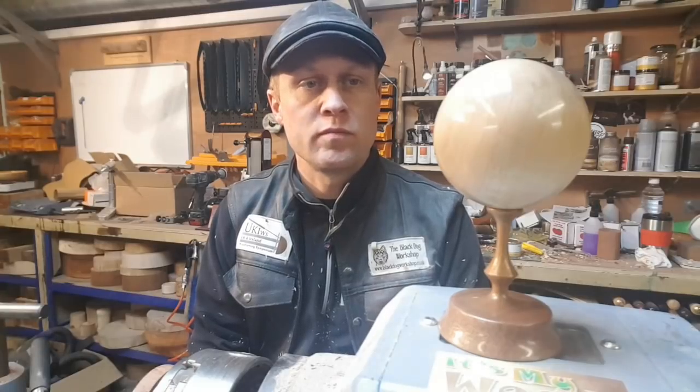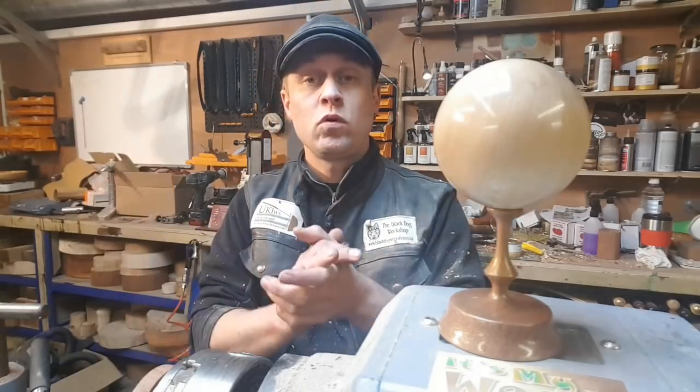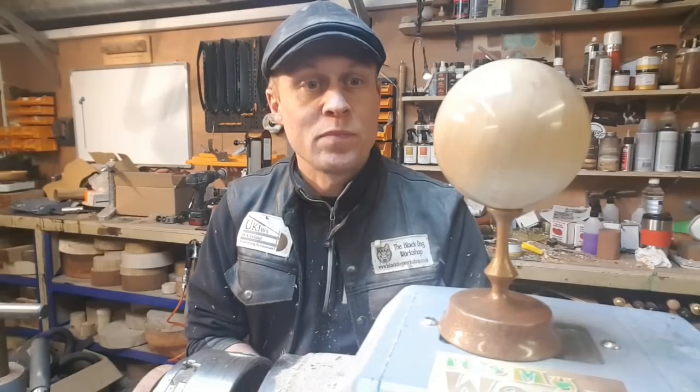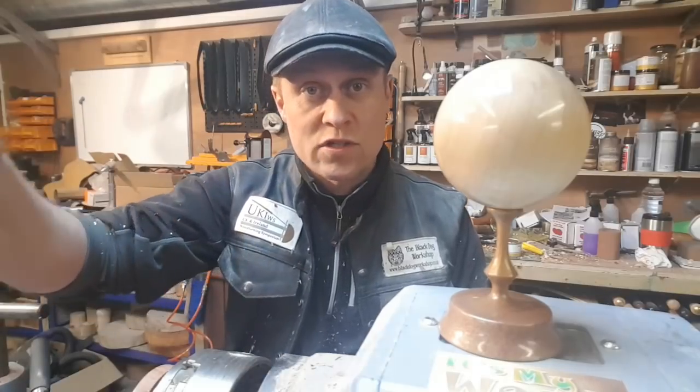It's quarter to four, and I think it's time for me to go home, as I've got emails and stuff to check. So, thank you very much indeed for watching. I'm going to be getting on with a project video very soon. But I hope you enjoyed at least this little interim project in the meantime. Thanks very much for watching, and I'll see you again soon. Bye for now.